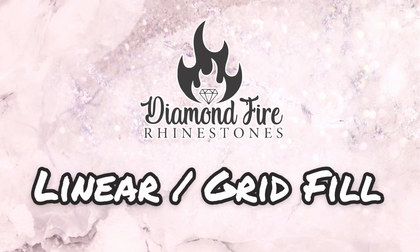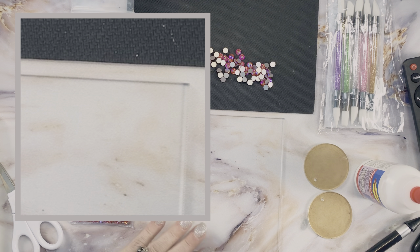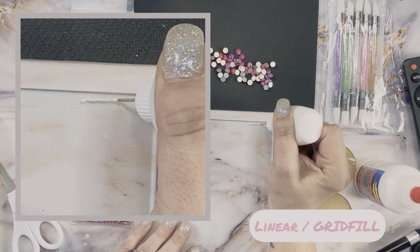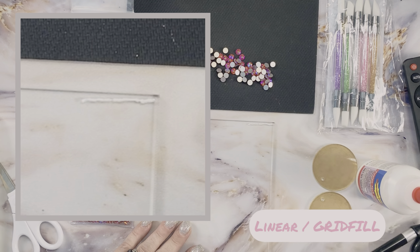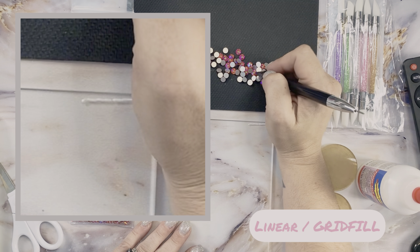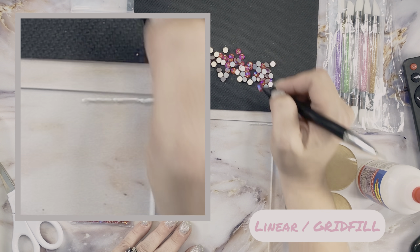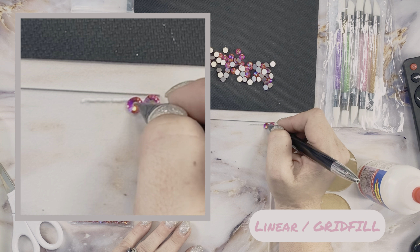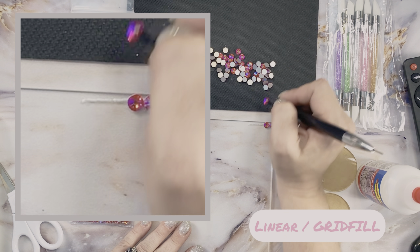For the third row I'm going to repeat the exact same process. Next pattern we're going to discuss is our linear or grid fill pattern. Again I'm using the same precision tip bottle with Super Tight Fusion Tack, starting my first row along the top edge of the acrylic square, making sure that all stones are lined up along that top edge.